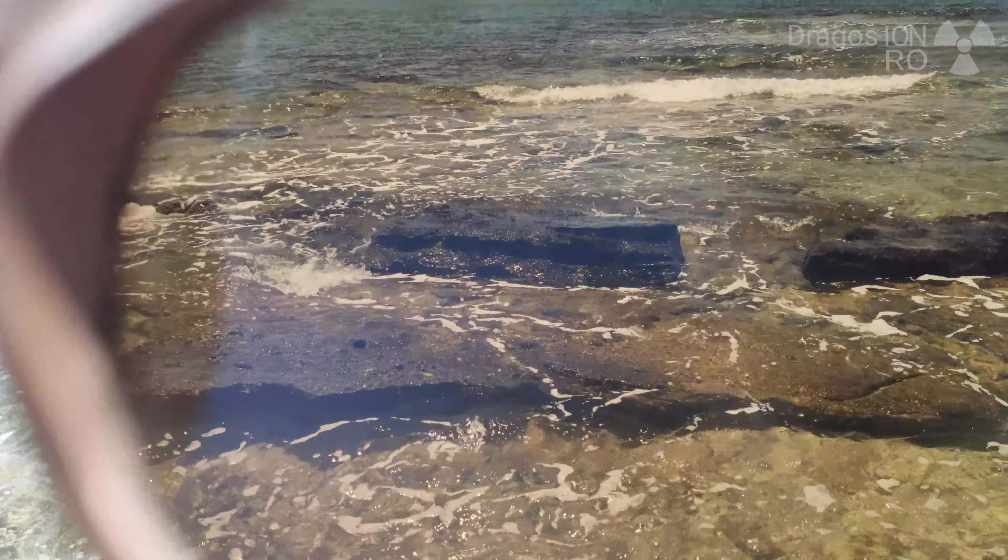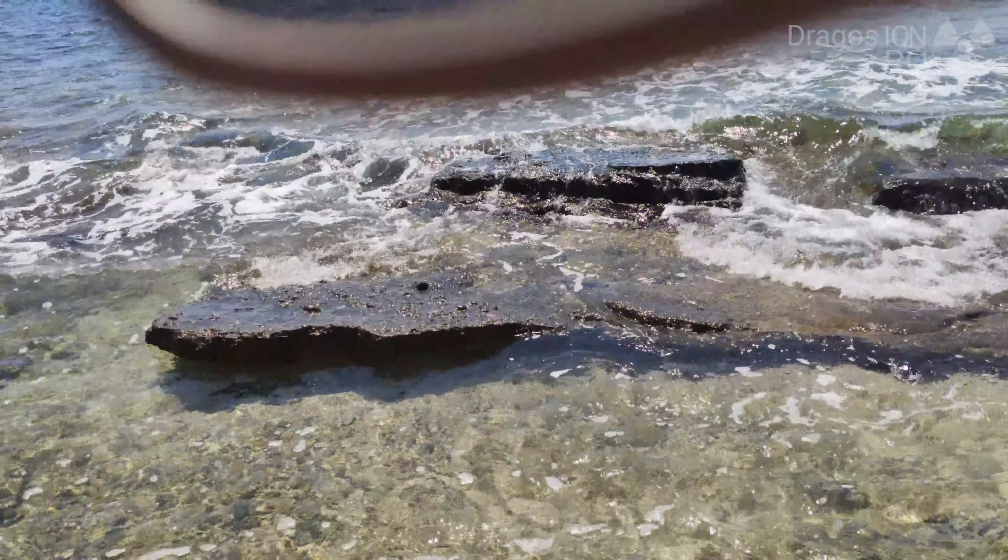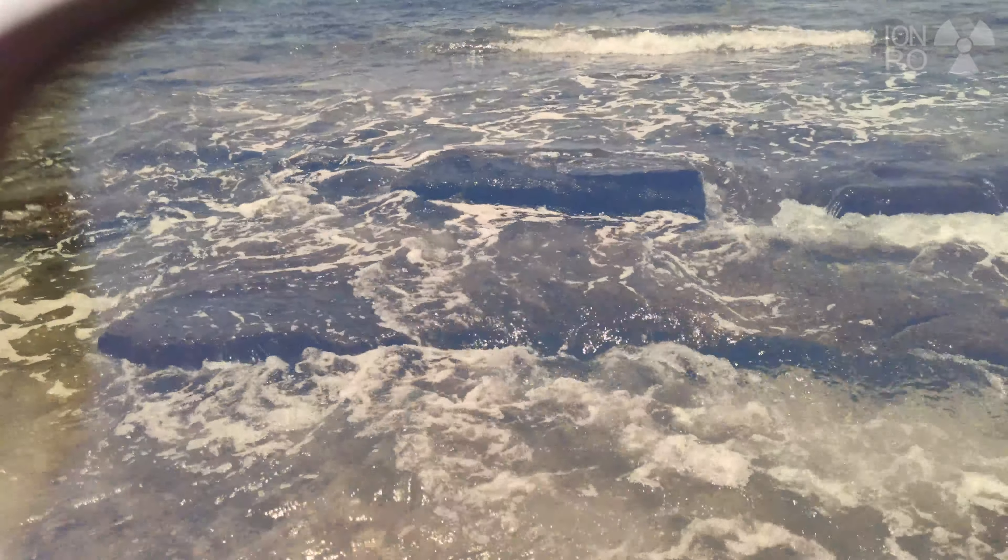The effect that polarized sunglasses produce is that the reflected light from surfaces on the ground or in the water is cancelled out — it's blocked.